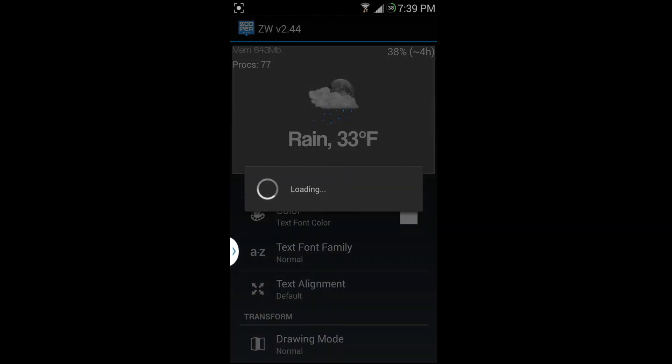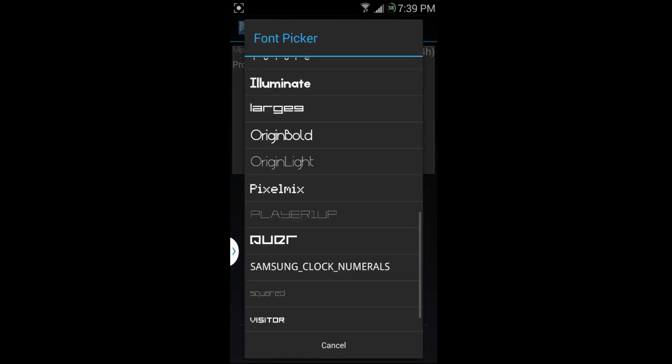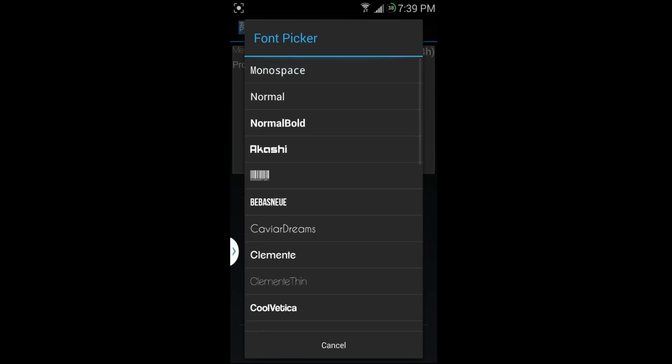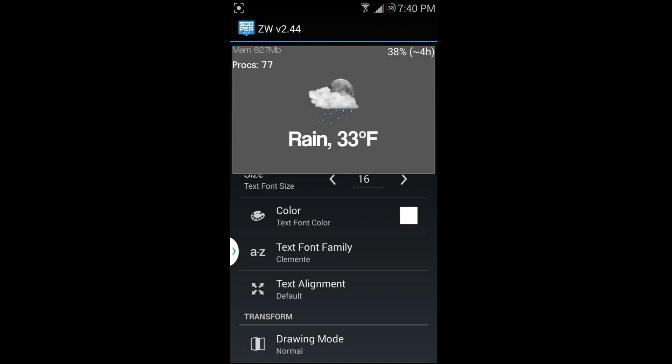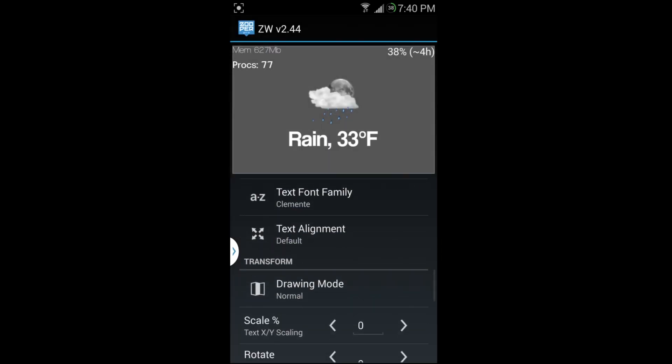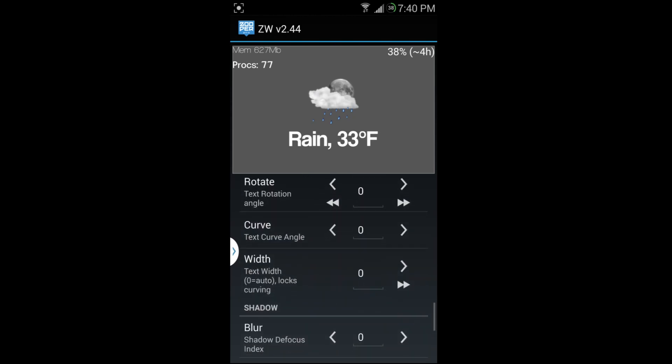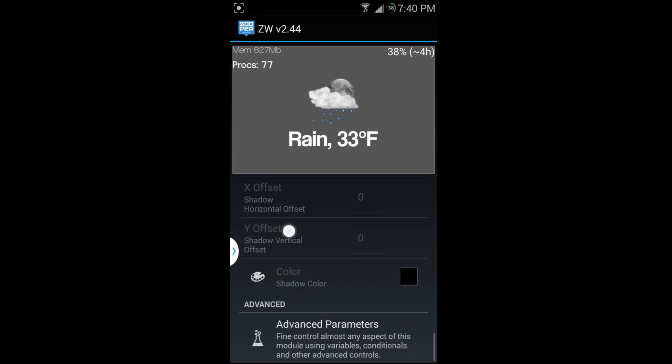There are a bunch of fonts to pick from. I'll just pick another one and use that. If you have a lot of text you can align things with that setting, and there are scales, ratios, blur options — it goes on and on. Under 'advanced' there are even more detailed controls, which I won't cover here.